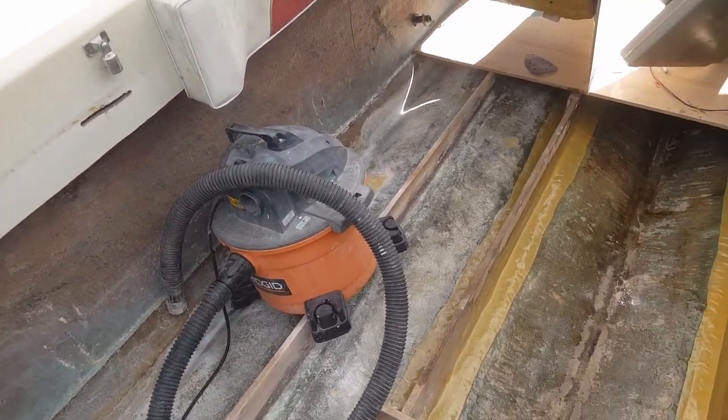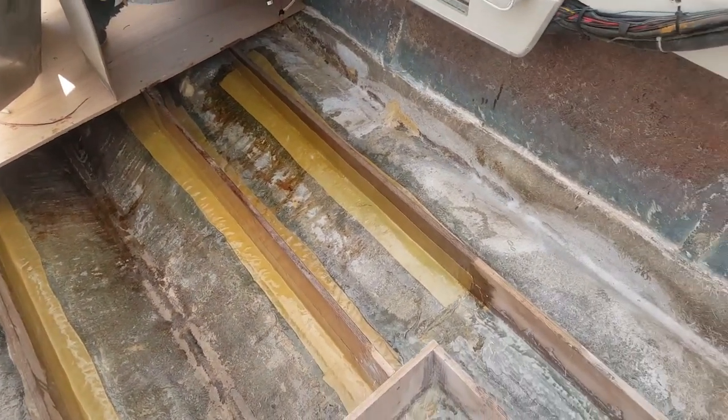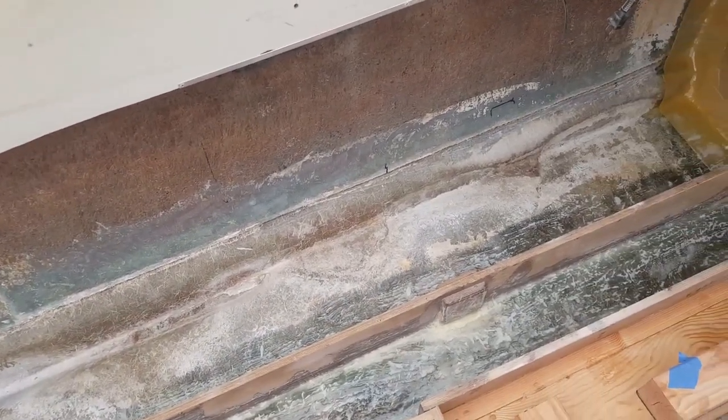Welcome back everybody to the next episode. As you can see in the prior episode, what we did was we filled all the voids with the epoxy thickening agent and it's now dried.